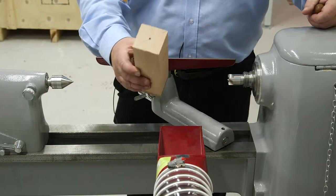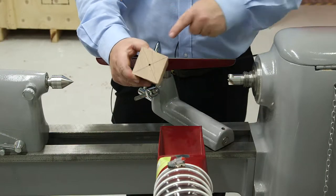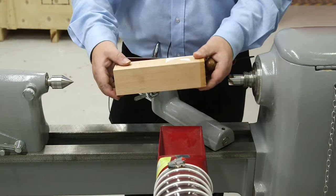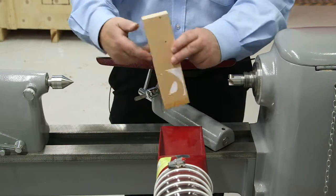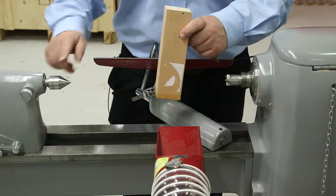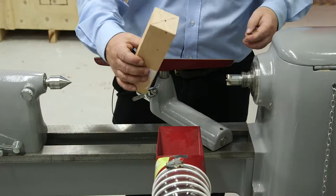We're going to look at wood turning now — spindle turning, where you're going across the grain, so the grain will be running that way, which makes a difference on the tools that you actually use. You can see that I've already marked up the centers and used a bradawl to make a hole so that they will fix between the fixed and the revolving centers.